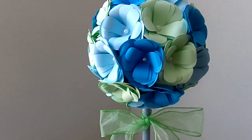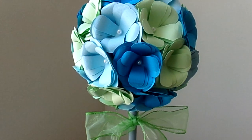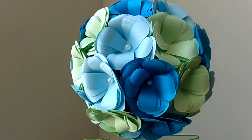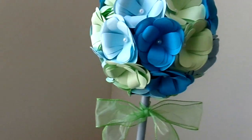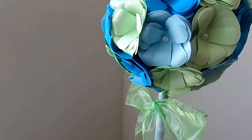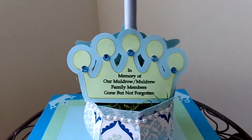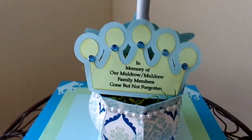Here is the bulb of the topiary. I used three different colors of paper, and each one of the flowers is four layers of flowers. That pearl in the center is actually a stick pin that I just stuck into the styrofoam ball. I really like the way this turned out. I wanted people to be able to see that it was 'in memory of' from both sides, so I made the second type of crown on the other side. It still says 'In memory of our Muldrew family members — gone but not forgotten,' but this is the second version of the crown.